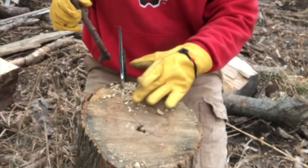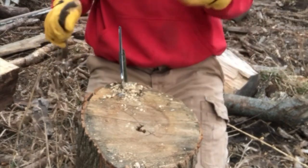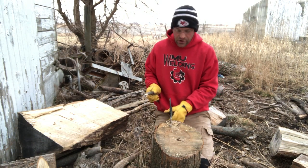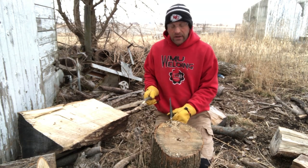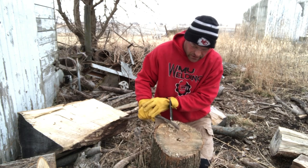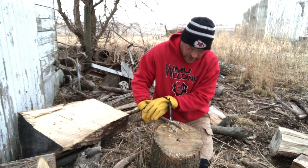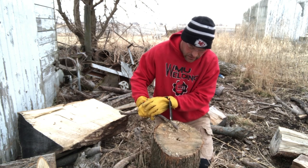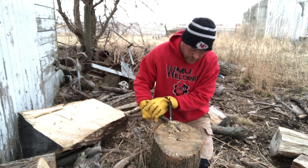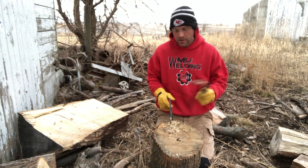I've also created here with my hatchet a lot of little tinder that I can save for when I get a spark or an ember. I put those on there and start feeding that fire. So you can take your hatchet, set it into a log, and use it in place of a knife if you don't want to dull your knife or if your knife is being used for something else.